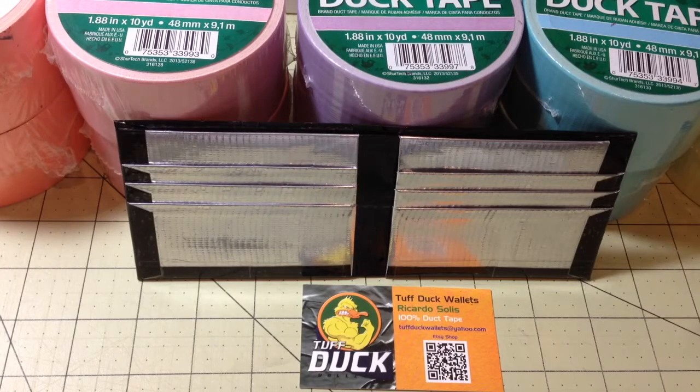What's up YouTube, this is Rick with Tough Duck Wallets. It's been quite some time since I've posted my last video, so I thought I'd post this video of the most recent wallet that I finished making.